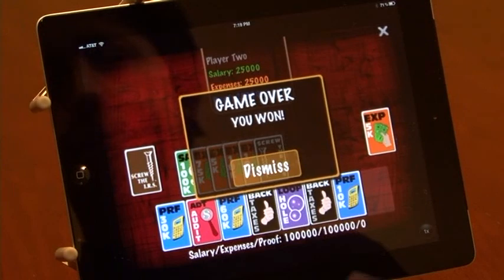I won! If you're ready to screw the IRS this year, go to the Apple App Store and download this great game.